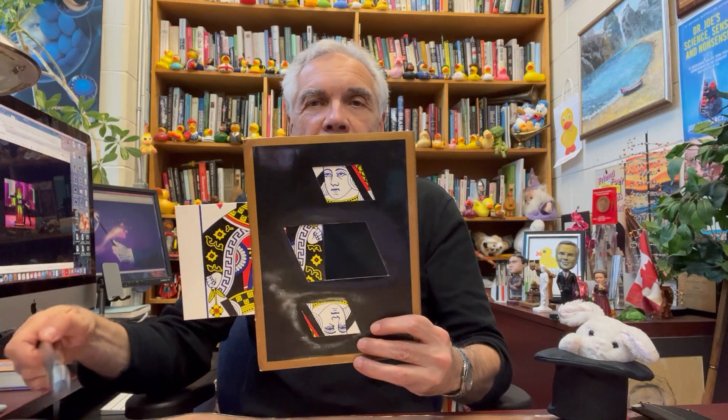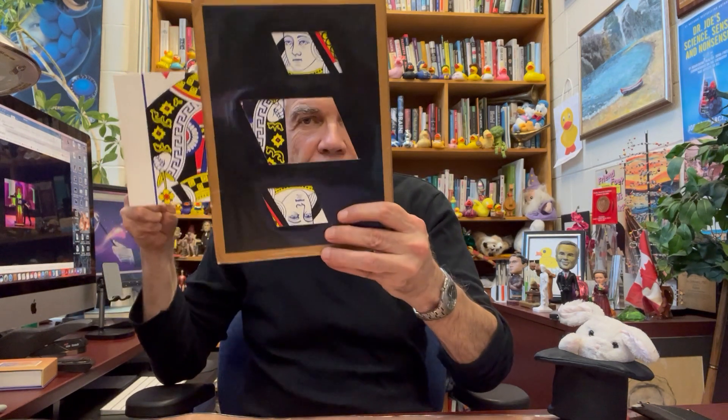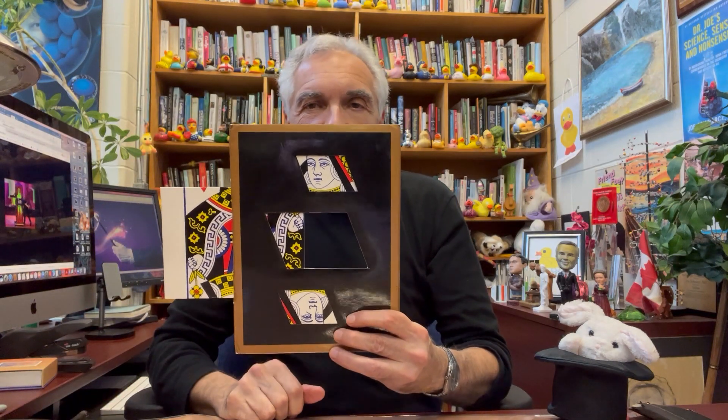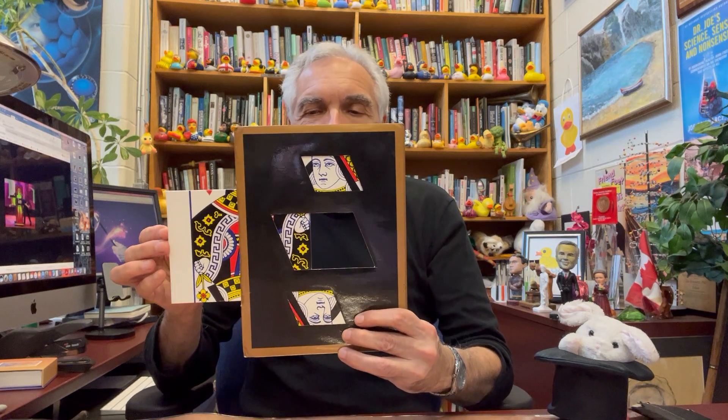And I kid you not. There you go. You can see that her middle is removed. There I am. Now of course the real trick is the restoration.